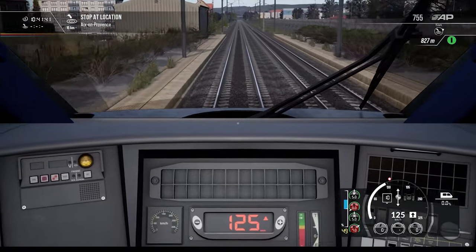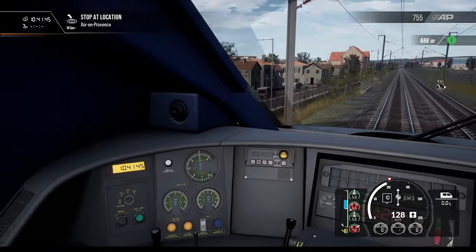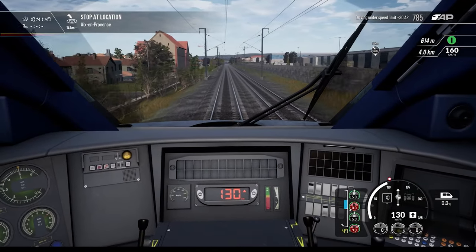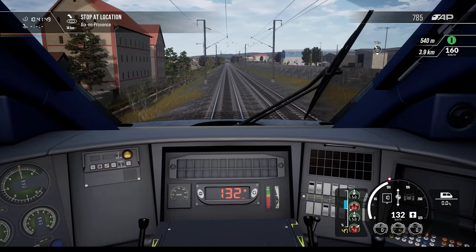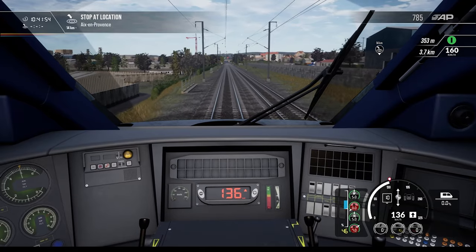I wonder if we're already out of the Marseille area. Probably not because this is still looking like city. How do you like the sound? I like the sound — it sounds quick.